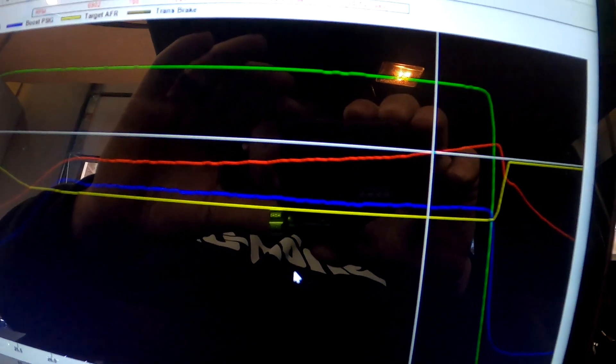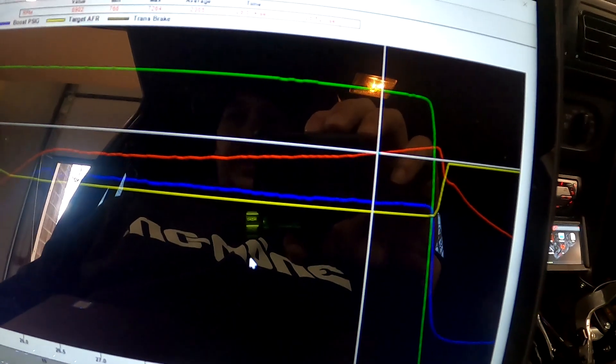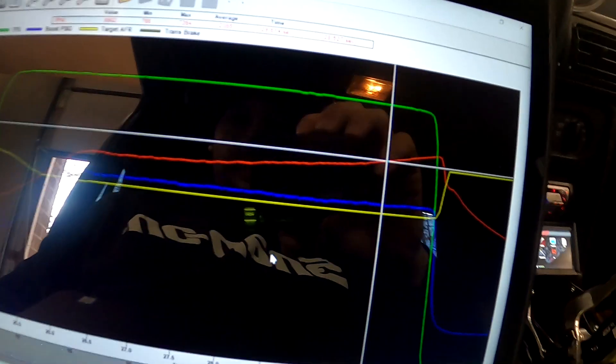The blue line is the boost, green is TPS, red is RPM. The goal for this is 750, so if we can at least do that then everyone will be happy. Just throwing three or four PSI of dome pressure at it, I'm gonna try this.